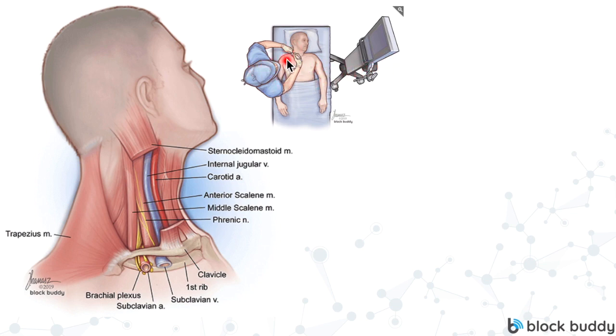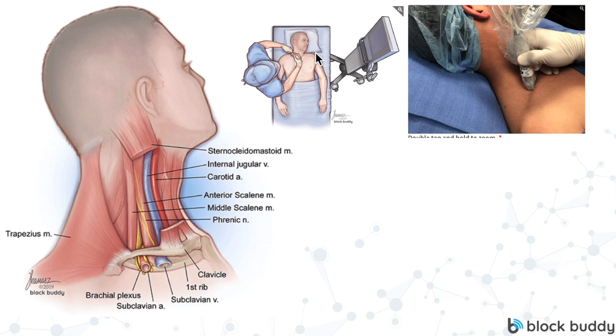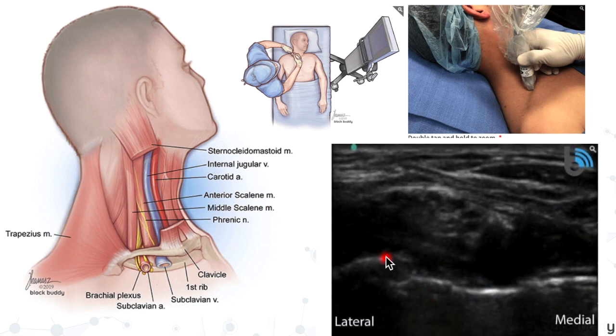We're going to be standing right across from our ultrasound machine so everything is perfectly lined up. If we're on the patient's right side for an interscalene block, we typically put the probe in the right hand and the needle in the left hand. When we first apply that probe above the patient's clavicle, we position it just superior to the clavicle and aim the ultrasound beam down towards the patient's toes — tilting the probe so the beam aims underneath the clavicle. What we're looking for is a big anechoic, pulsating black circle — the subclavian artery.